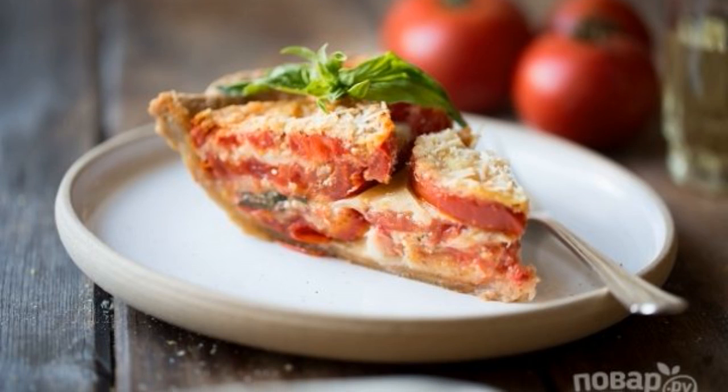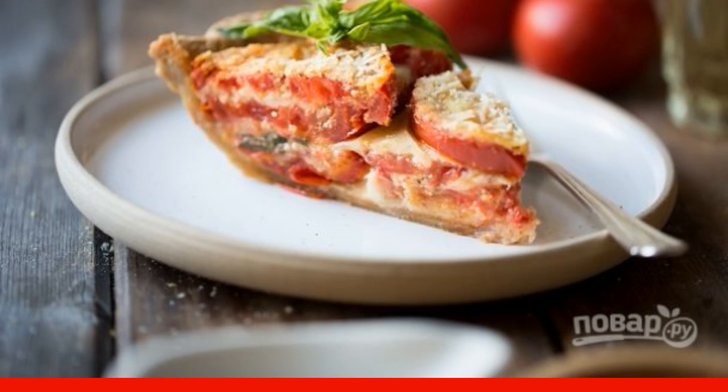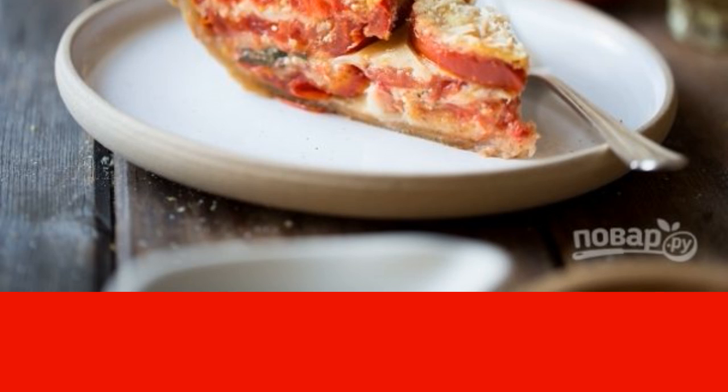If you like to indulge yourself with interesting and simple homemade pastries, take note of this cool idea of how to make a pie with tomatoes in corn flour, cheese and herbs. Very appetizing.